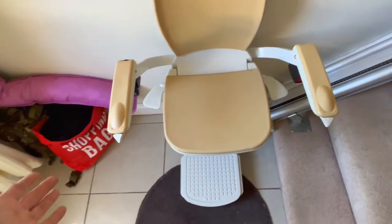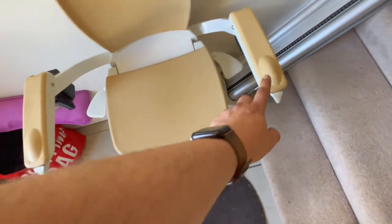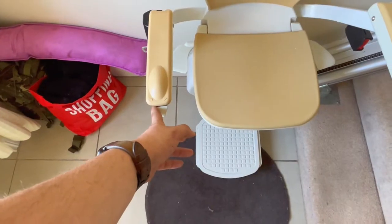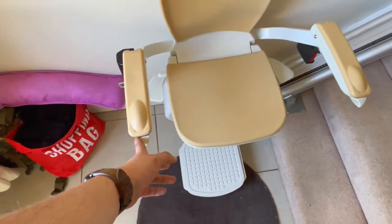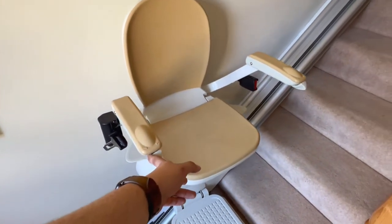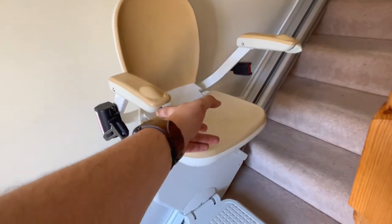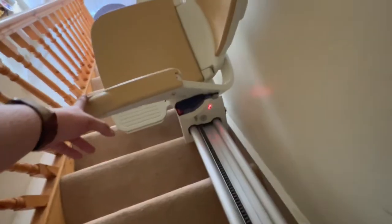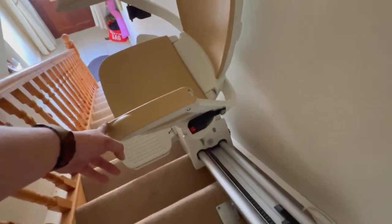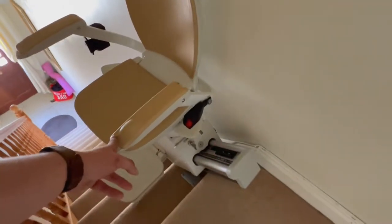The user would sit on this stair lift and to go upstairs you can use either side — they're both bi-directional. I'm pushing it up; it does take a few seconds before it starts moving, and away you go. You keep that button held until you reach the top of the stairs, where it will automatically stop.